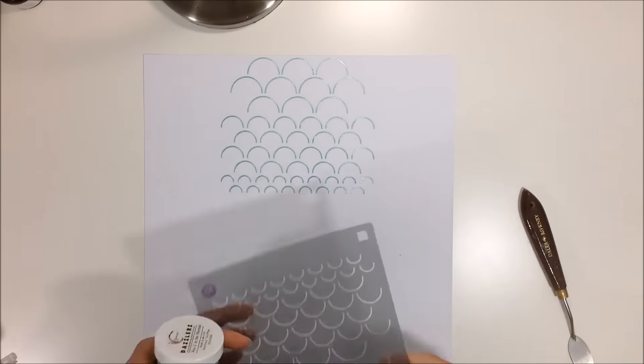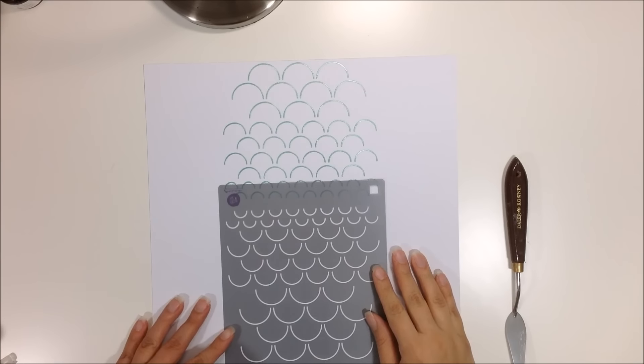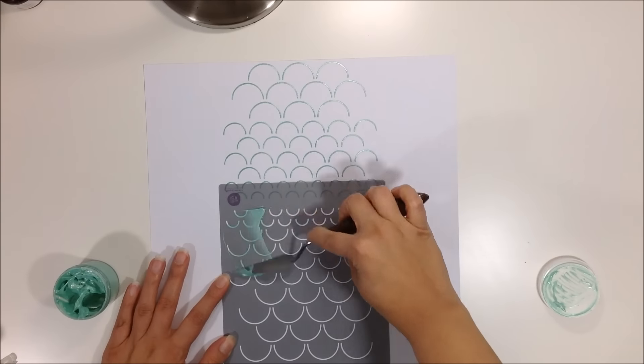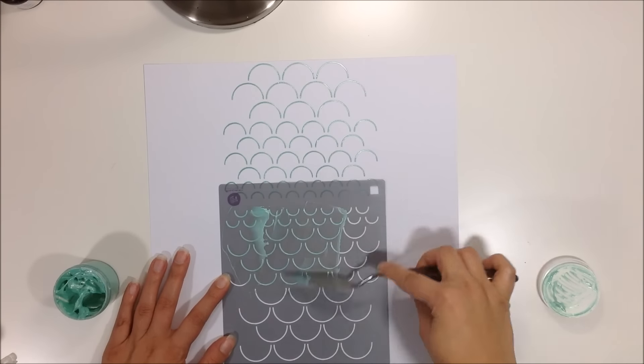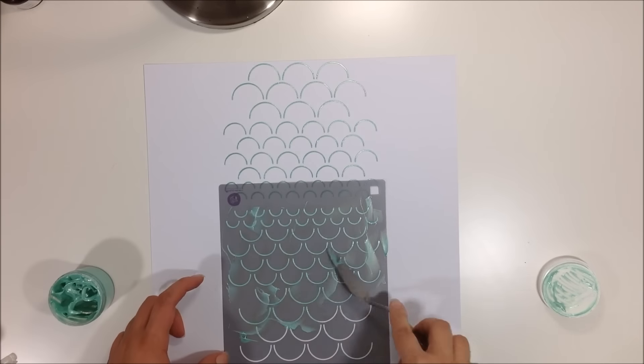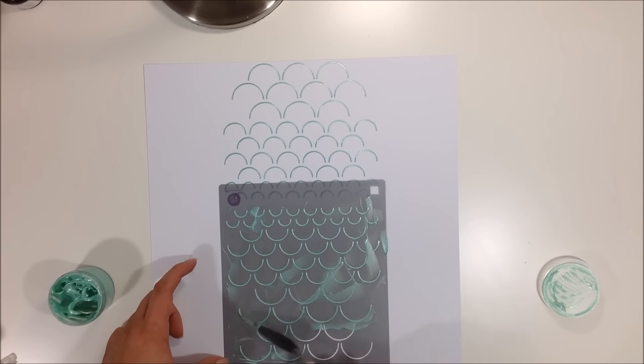Hello, my friends! It's Caddy back with another process video for Spiegel Mom Scraps. I'm beginning with this stencil from Prima and my Shimmers Dazzlers in 'See You in the Morning' — that's the name of the color. I had already done the top portion and I'm just doing the bottom portion. This is a really fun stencil by Prima.